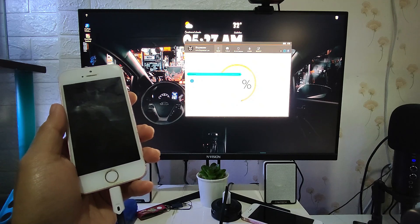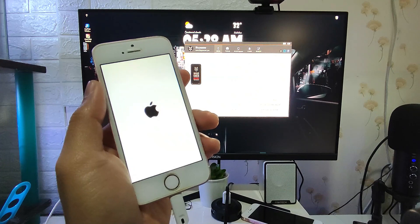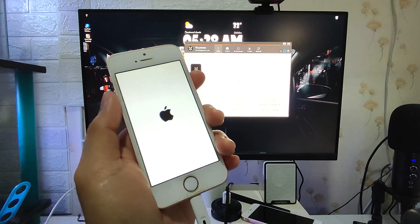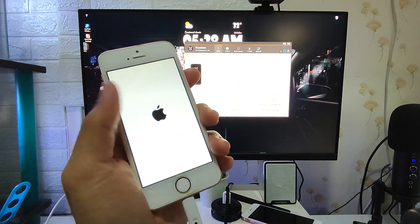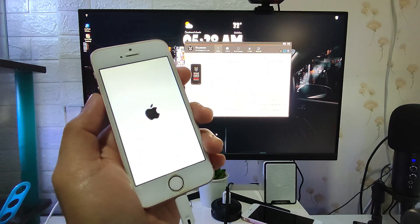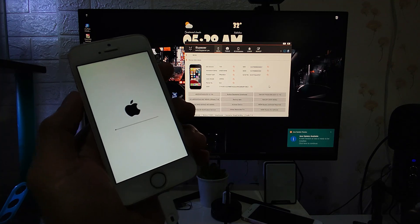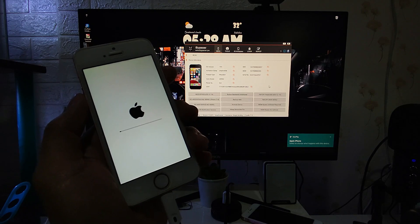The software resets our device while keeping it on the current iOS version, which is iOS 14. If you get stuck at that part, just click the home button and power button together to do a soft reset, and the restoration process will continue. After that, the phone is successfully reset — just wait a few minutes for the reset process to be done.